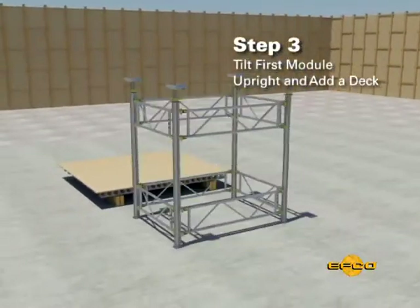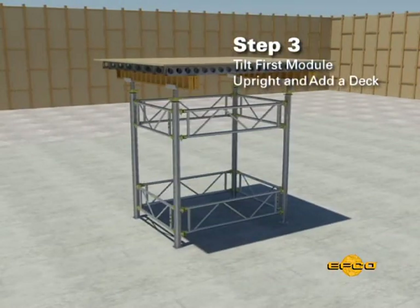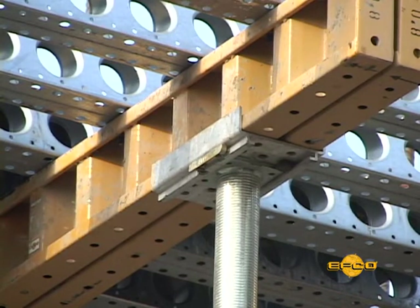Step three: tilt the first module to an upright position, add a pre-assembled deck to the top, and bolt it to the U-head brackets. This production work can all take place in the staging area safely on the ground.